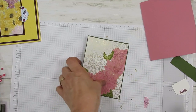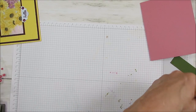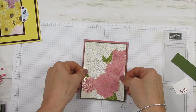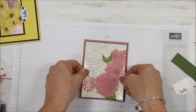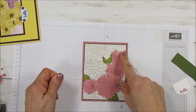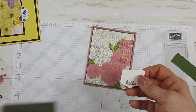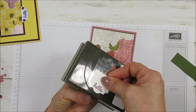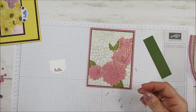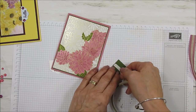Now we're going to mount that right on top of our card base. There's a little surprise inside — it's a very quick note card. So I just took the color of my peony — I think it's called, not sure — and the leaf, that's how I picked my color. The Everyday Label is just a partial stamp, stamped with Rococo Rose. Now I'm going to use the tear and tape here.